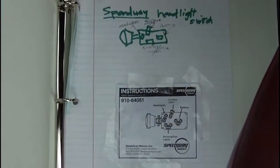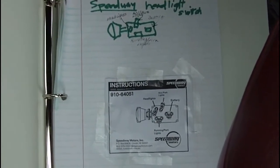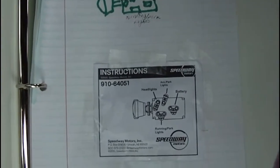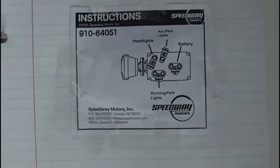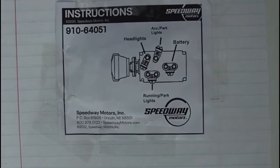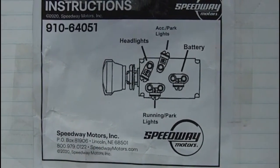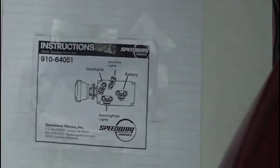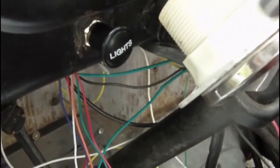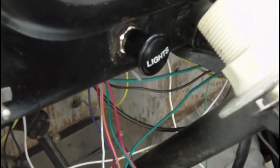I wanted to add one part about the headlight switch that I got. I got this headlight switch from Speedway — there's the part number. I got it in and said, well, that's a pretty easy install. Here it is on the dash, but for the life of me I couldn't figure it out. I thought the knob would just unscrew.